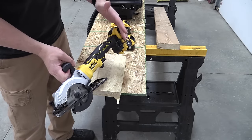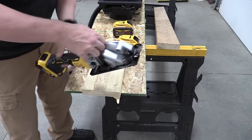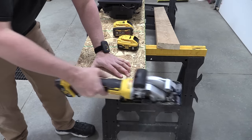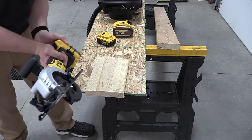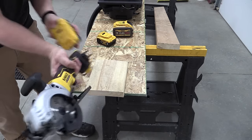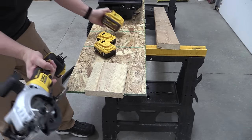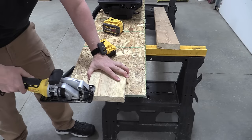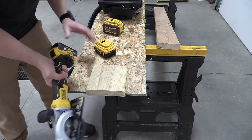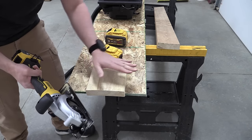This is not one of DeWalt's new power detect tools, but it is brushless. Let's compare the 5 amp hour to the 8 amp hour and the 9 amp hour FlexVolt just to see if we hear any differences in sound. There is a significant difference once you move up beyond the 5 to the 8, and with the 9 amp hour it has more consistency of power throughout rather than a little bit of bog.